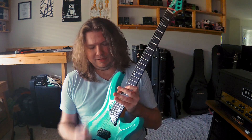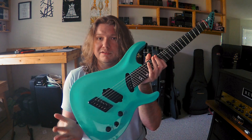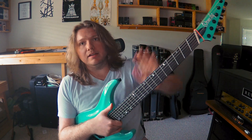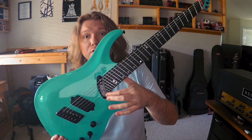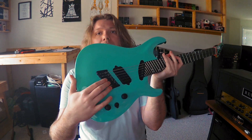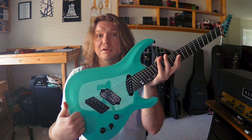Also, where the neck sits in the body matters. Check how deep this is and check how close the bridge is to the end. Just like a regular baritone, if you add all your extra length straight out of the body, you get a really giant feeling and uncomfortable to play guitar. But if you set the neck further into the body and give yourself the extra access you need, and move the bridge back so your scale length is correct and it's closer to the end, you get a really comfortable and normal playing experience.